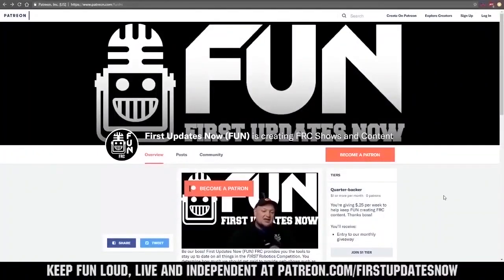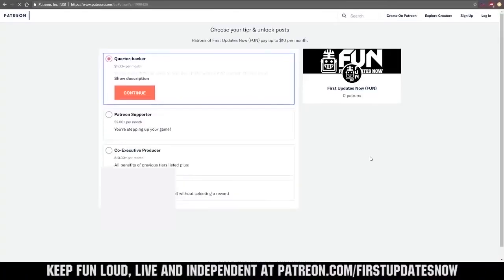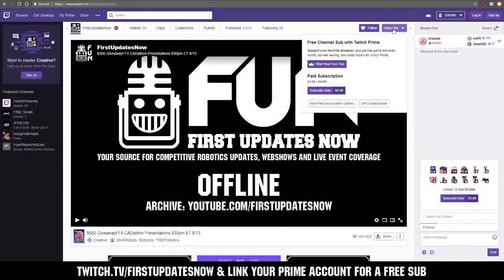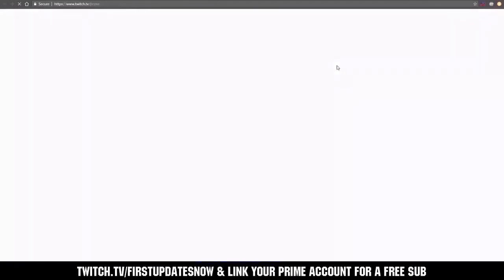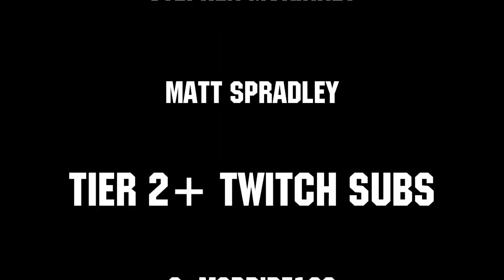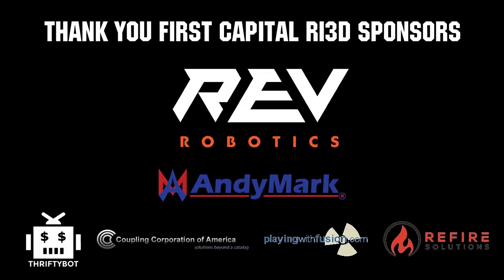You can also directly help support FUN by visiting our Patreon at patreon.com/firstupdatesnow, or by subscribing at twitch.tv/firstupdatesnow. Thanks to all of our co-executive producers on Patreon and tier two plus subscribers on Twitch, keeping FUN loud, live, and independent. Thanks to Rev Robotics and all of our First Capital RI3D sponsors.